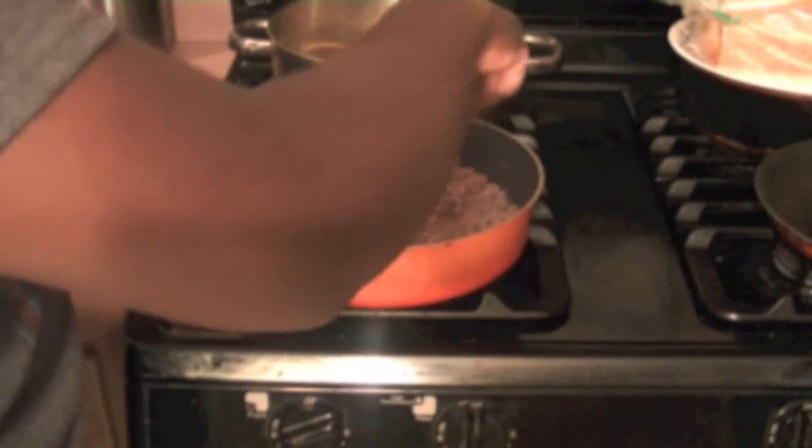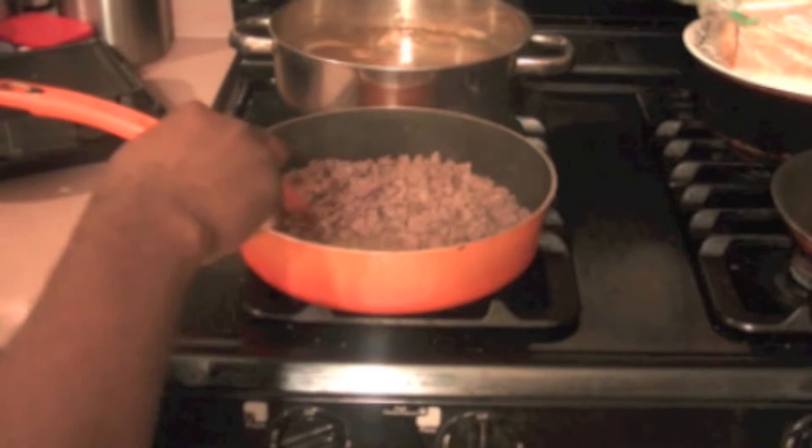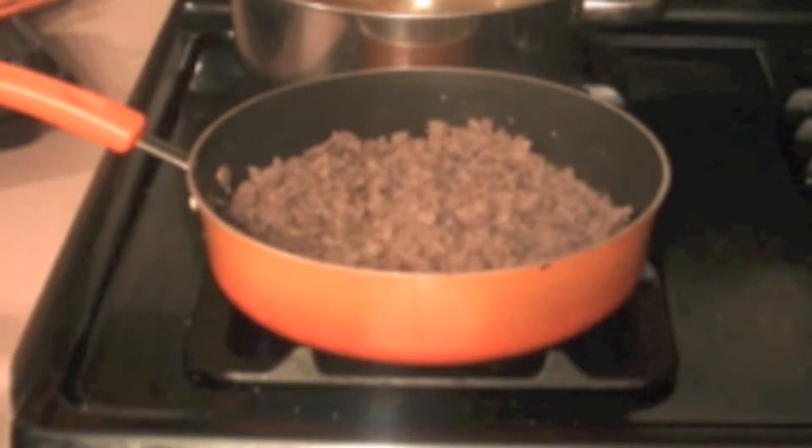As y'all can see it's getting brown, so the next thing I'm going to do is drain it and then put it back into the skillet. See the juice coming out of it? I'll just turn it around for a little bit to make sure it's all brown and stuff. Hopefully I won't burn it. Now y'all see that — it's all brown.